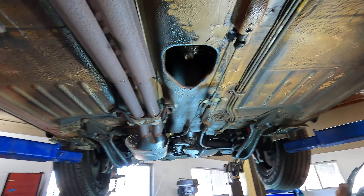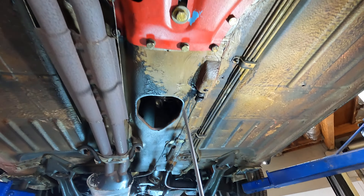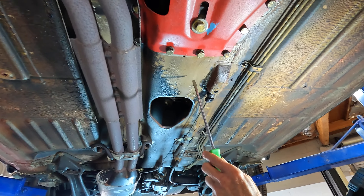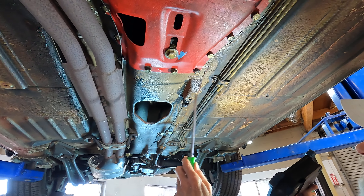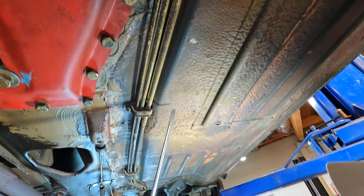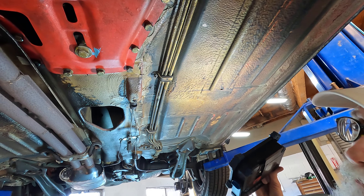The undercarriages on the early cars — this being an early car — are a sandalwood color. The later 280s had more of a beige undercoating, but these are a dark tan with that cosmoline shipping wax applied and a little bit of road dirt over the years. This is what an all-original undercarriage looks like on an early Pagoda.